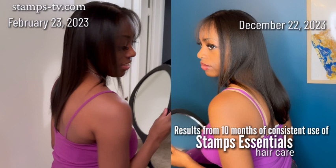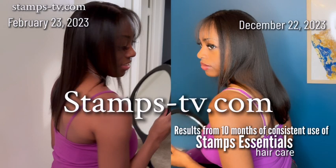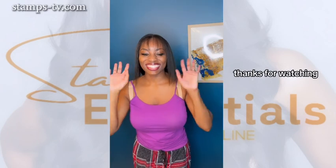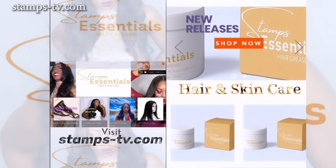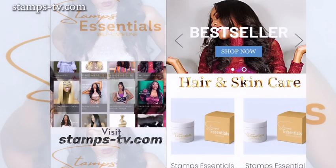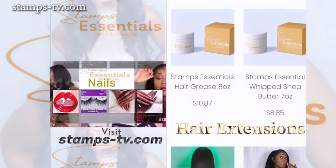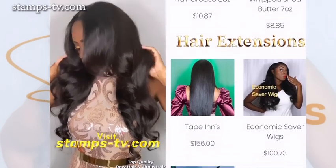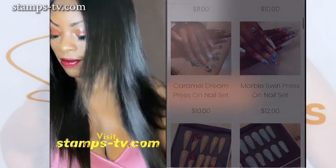Visit us today on Stamps-TV.com. Till next time, thanks for watching. Stamps Essentials self-care line — we offer the highest quality in virgin hair products and beauty accessories. Visit us today on Stamps-TV.com.